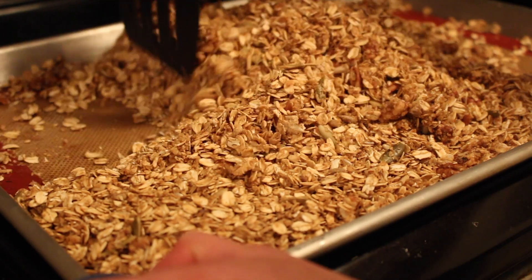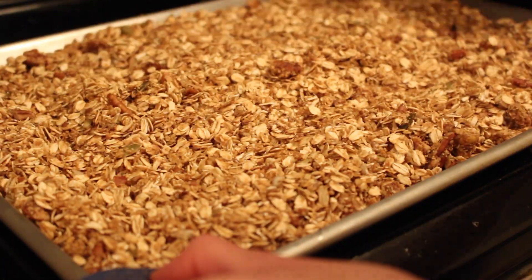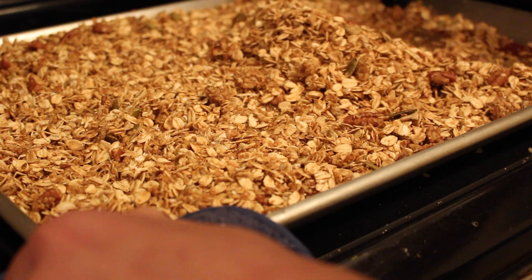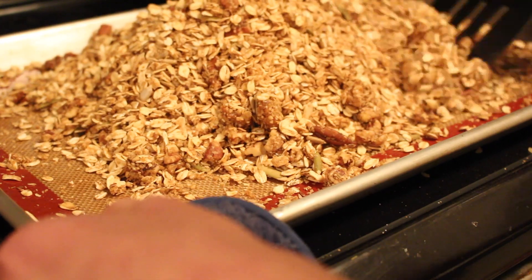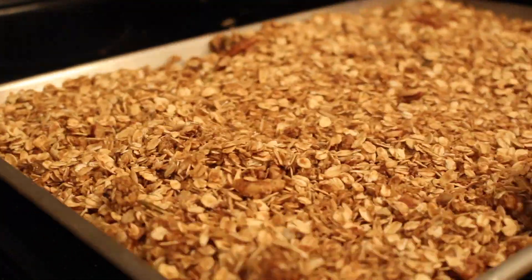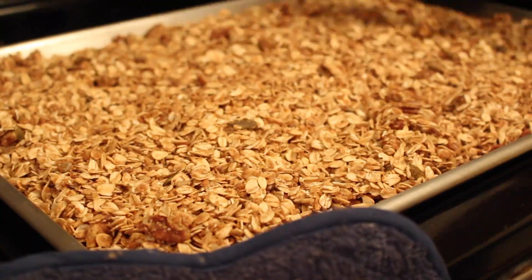After 15 minutes you want to stir it up very, very well, and then make sure it's in a very even layer. You can see it's starting to get a little bit golden brown and toasted. Back in the oven for yet another 15-minute segment, and we're gonna repeat the process just one last time.